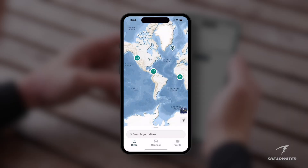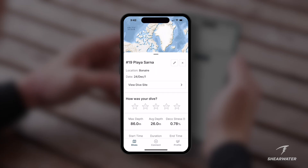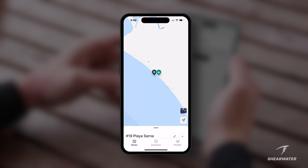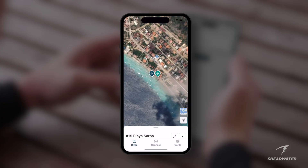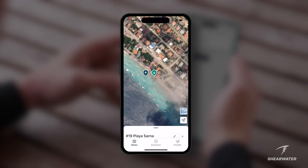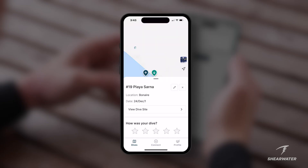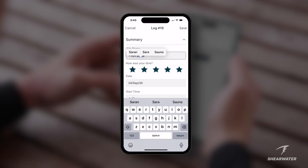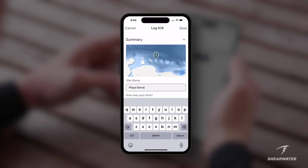Dive Shearwater will start with a global map view of your dives and a sequential list that you can search. Click your newest download to review the dive log where you used SWIFT GPS. The map will automatically zoom to the correct location and display your entry and exit points. Switch between ocean view and satellite view using the map thumbnail in the bottom right corner. If available, your dive log will automatically be given a place name based on your location information. You can edit this information by selecting the pencil icon followed by the summary tab.